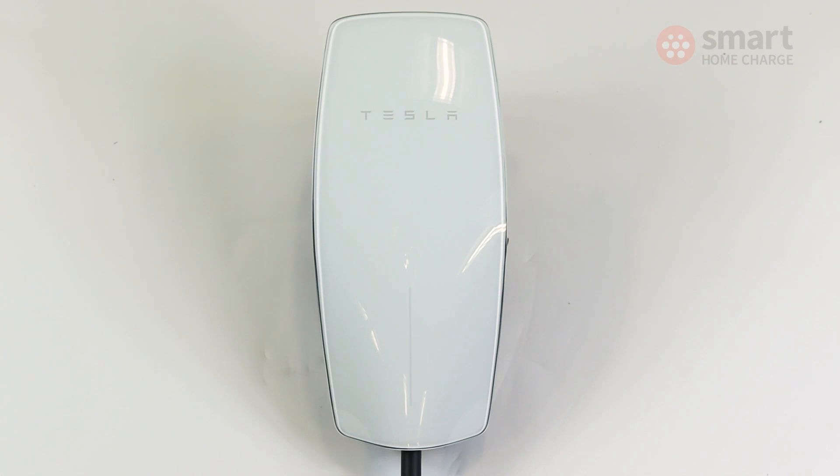The build quality is very good though — it's a really nice finish and a sturdy unit. Similarly priced rivals don't really match the build quality of the Tesla Wall Connector.